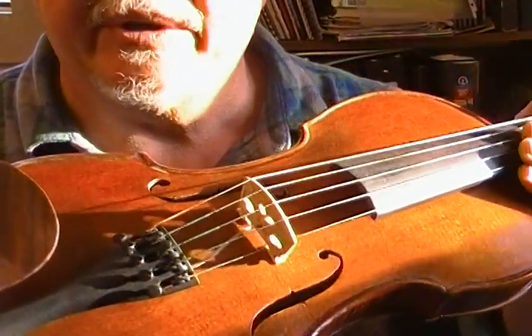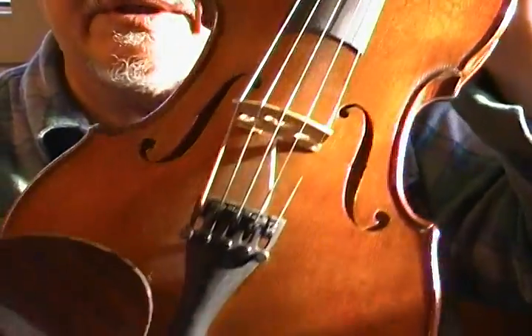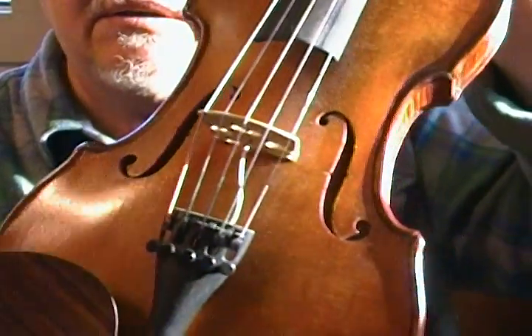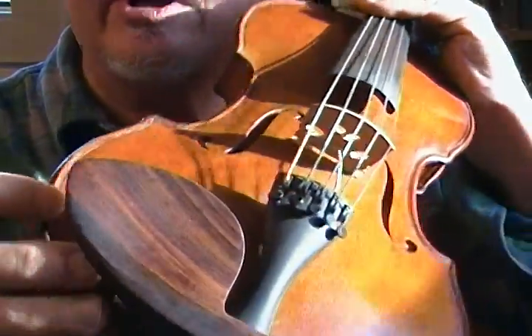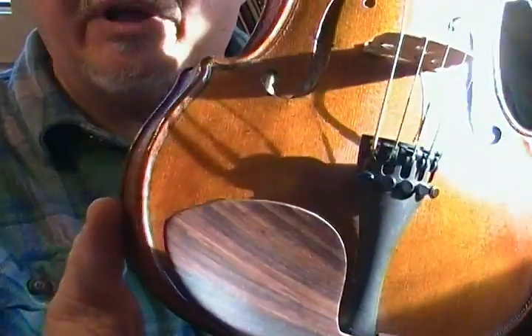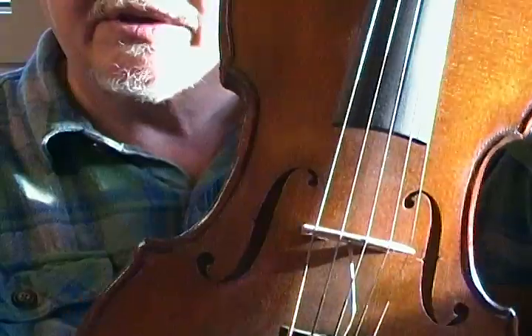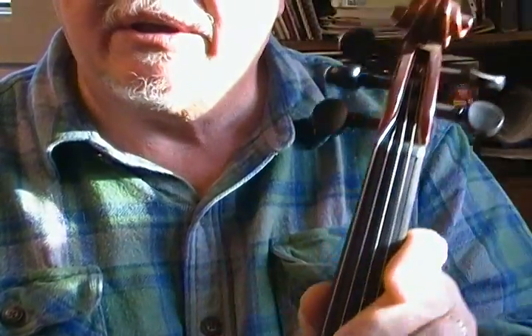This is a five-string violin — this is Rosanna, she's number 169. She's set up with a Bradley Higgins bridge with a built-in jack into the inside of the chin rest, instead of a carpenter jack, which makes it look a little more streamlined. The bridge is similar to the Bäss bridge but with a better sound — more even balance and no honky mid-range overload.